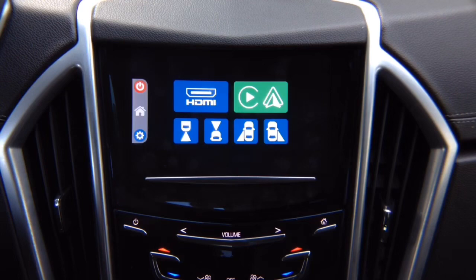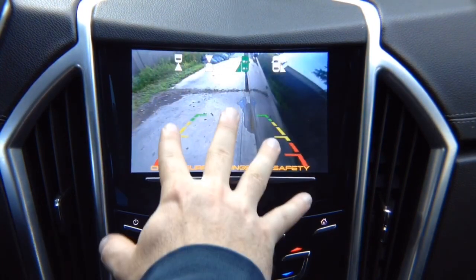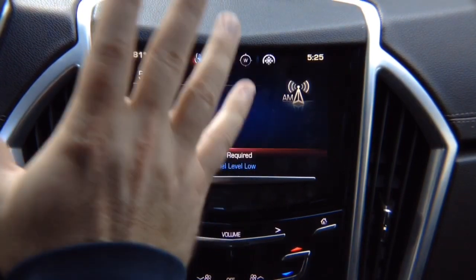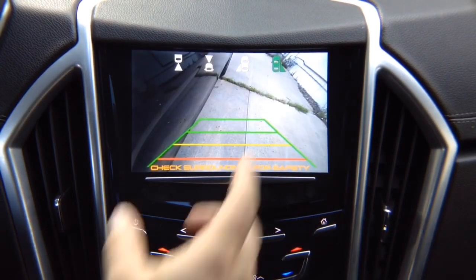The camera display can be activated manually or can activate automatically with turn signals or gear shift. With the left turn signal, you will have the left camera. Keep in mind, if you didn't install a left camera, nothing will turn on — it will be as before. With the right turn signal, it switches automatically to the right side. If you did not install a right side camera, nothing will switch.